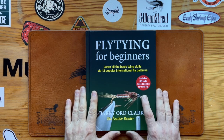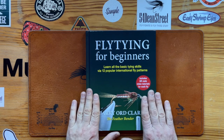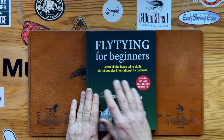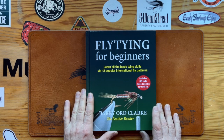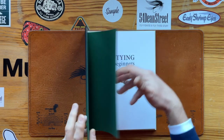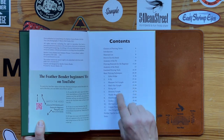I thought I'd give you a little introduction to my most recent book, Fly Tying for Beginners. Learn all the basic skills via 12 popular international fly patterns. What I've done is I've chosen 12 patterns,